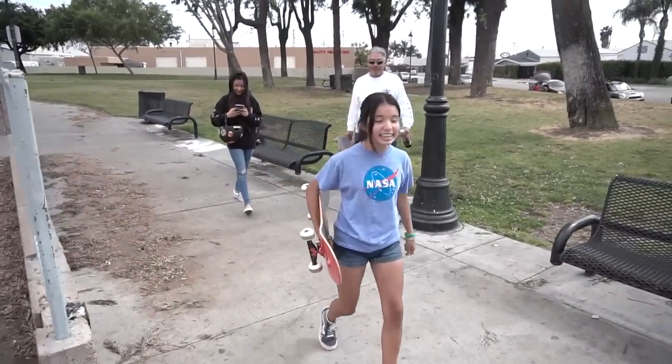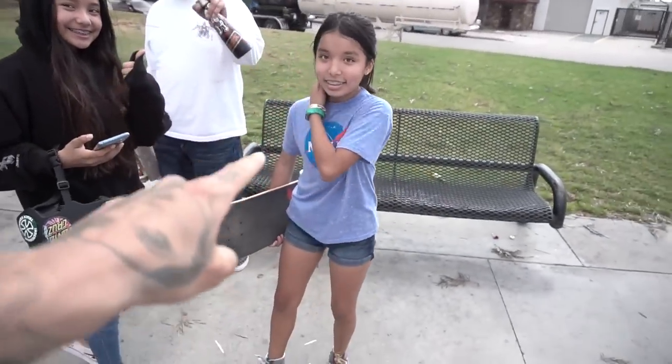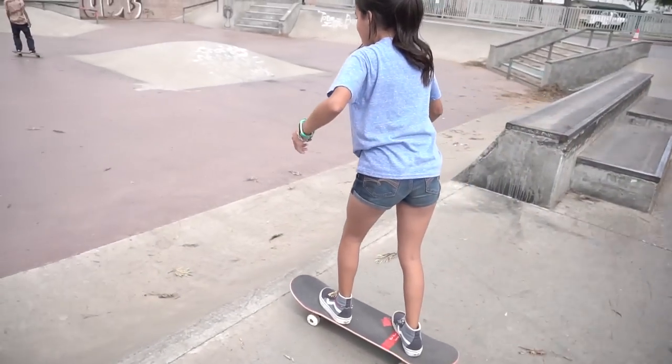Some new subscribers dropping in at the skate park — shout out to that family, the dad bringing out his daughters. Nothing makes me more stoked than seeing females skate or do extreme sports. So if you're a girl watching this, don't be discouraged — be a skateboarder, bike rider, whatever. Just go out and do it. Even out here in California there are so many females that ride bikes and skateboards. Who cares what the guys think, just have fun. Get a skateboard, get a bike — whatever makes you happy, do it. Shout out to those new subscribers.